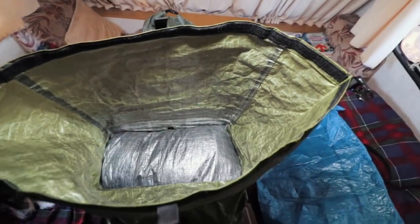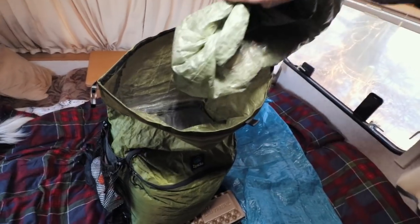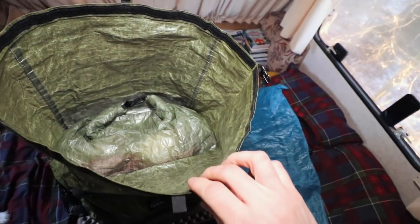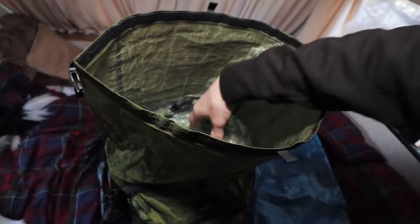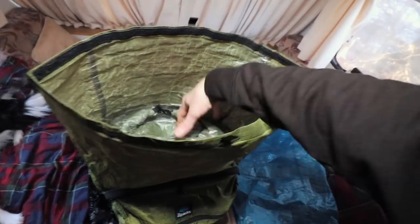Even with the food bag in there I've still got loads of room. That's probably two or three days' worth of food there. You can see there's tons of space for the food bag.